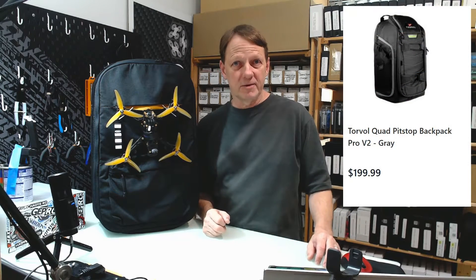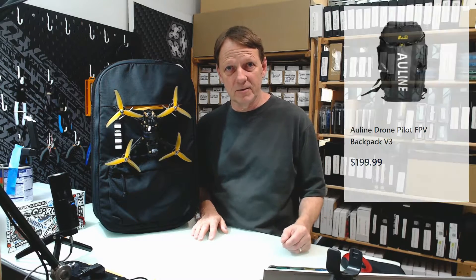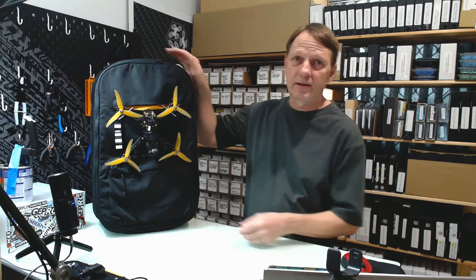FPV backpacks are expensive. The Torbal Quad Pit Stop will set you back $199 USD. HGLRC also has one for $189 USD, and the AU Line Drone Pilot will set you back $199 USD as well. But what if you can make your own FPV backpack, like this one here.